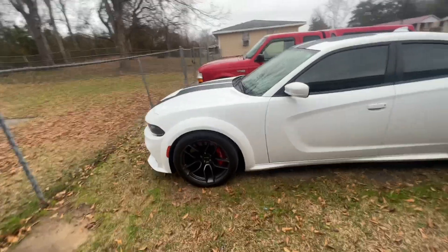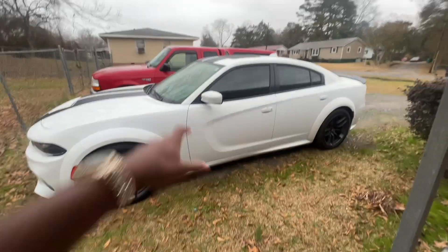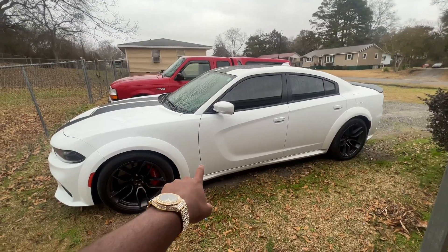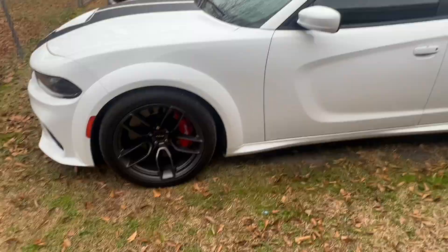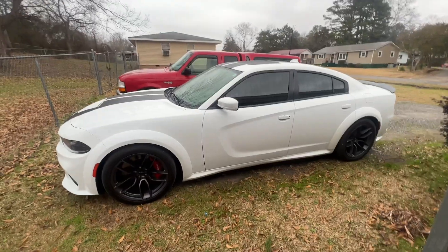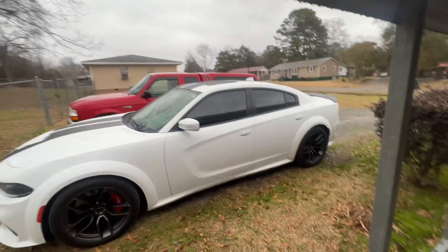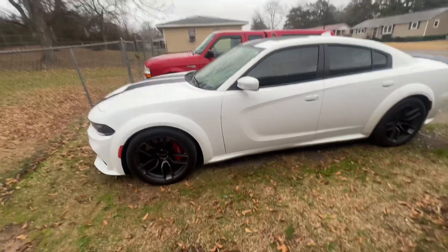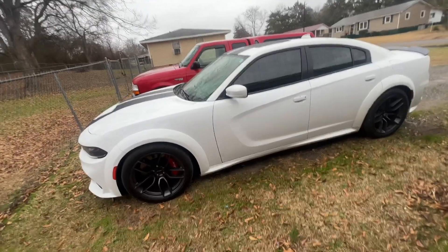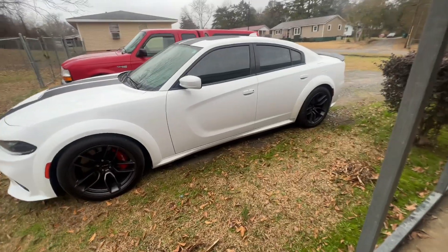Y'all let me know what y'all think down in the comments about the badges. I kind of like it without the badges, like when I first got it. But now that I've had it a few months — probably three months — I need something on this side. Since I don't have it wrapped yet, I need that 392 Hemi badge — it'll bring some more red out. I got the red Brembo brakes, so that little red 392 Hemi badge will bring that out. I called the dealership and they're talking about $127 plus tax for each side. I didn't know these badges were that expensive — I thought it was going to be like a $20 mod.